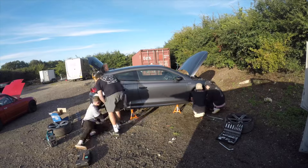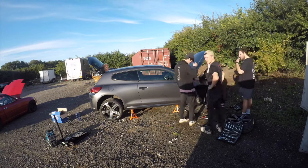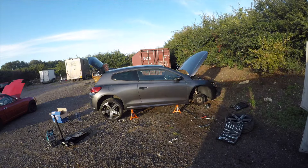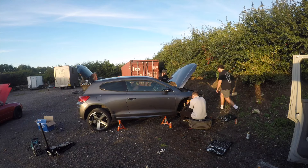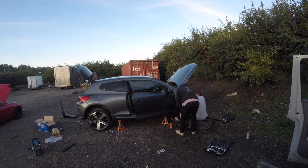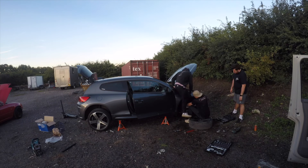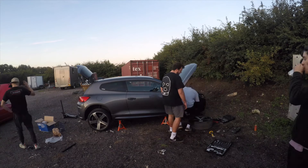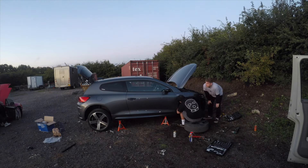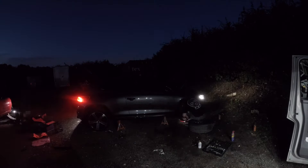With the rear springs installed, we decided to have a quick break and reevaluate what was going on with the front ones — we ran into a couple of issues trying to get the front springs installed. So we went to do some research and definitely didn't lose track of time. As you can see in the video, it was getting dark and we were quickly running out of light. We decided it'd be best that I could still drive the car, so we ended up not installing the front springs.